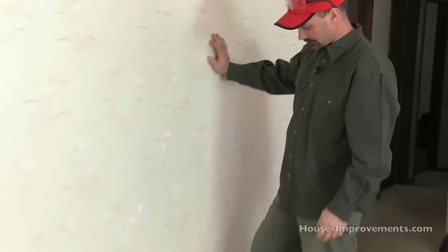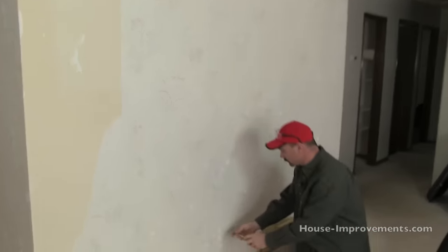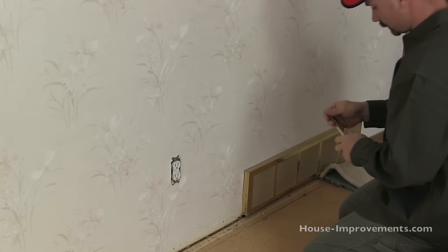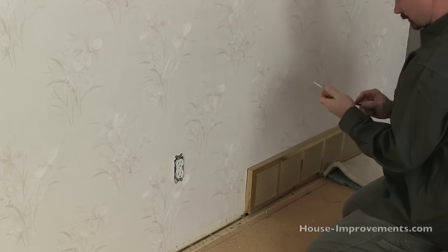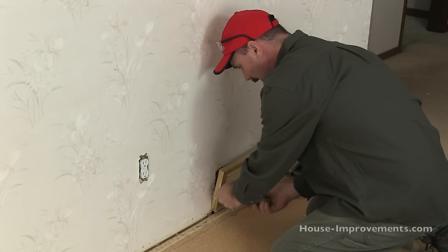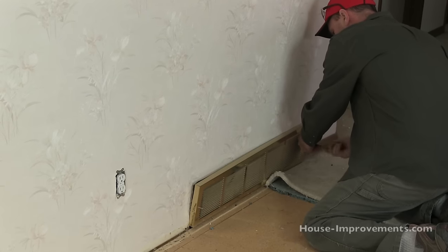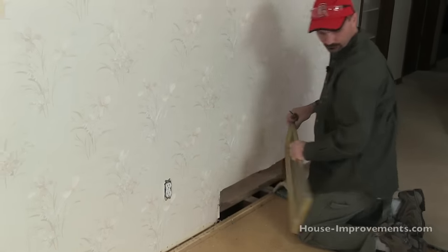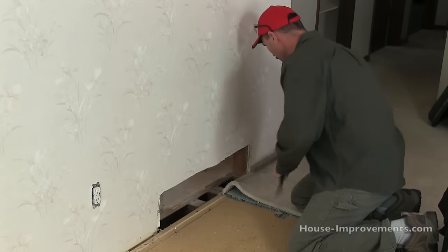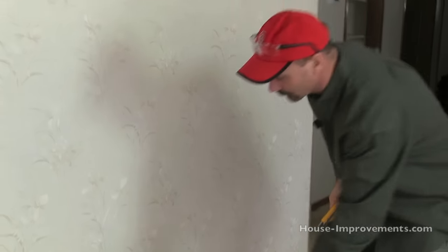You want to remove anything, any obstacles that are in the way. This grill down here — there's a cold air return grill — I'm going to take that off first. These grills overlap onto the drywall, so if you left them in place you'd just end up bending them trying to rip the drywall off. I'm also going to remove this piece of baseboard.